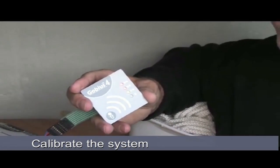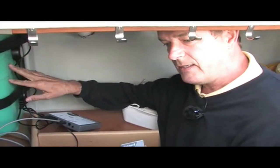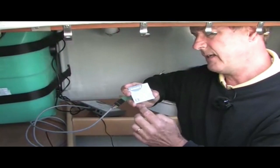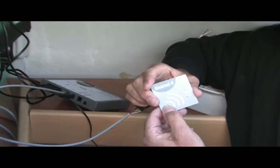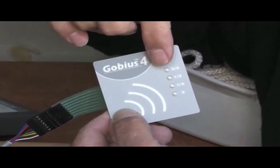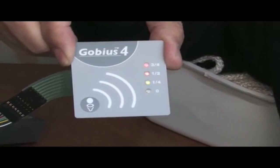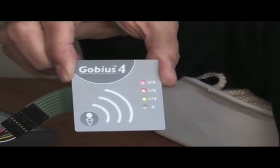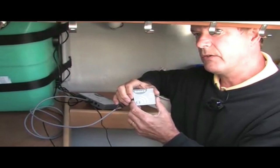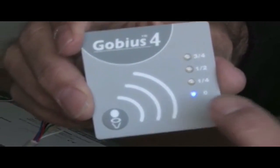The calibration is done so GOBIAS learns about the properties of the tank. This is because different tanks may have different thicknesses. In version 2 of GOBIAS, all the settings are made from this button. Press and hold the button until four lights turn on, then release the button. The calibration starts automatically and takes about 30 seconds. When calibrating a waste holding tank, the tank has to be empty. When the calibration is done, the blue light is on, confirming that the tank is empty.